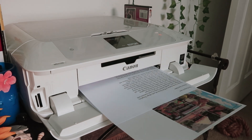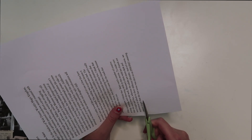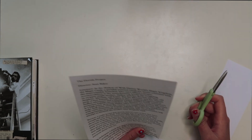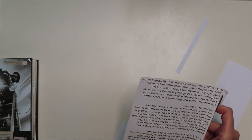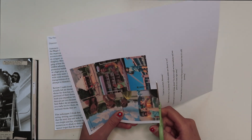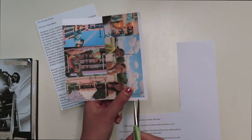Once they are done printing, I just cut out what I need. Sometimes I cut the pictures a little bit shorter than what I originally thought, just so they fit better onto the page. While I'm finishing cutting everything out and gluing things down, I thought I'd give you guys a little bit more of a summary about the movie.